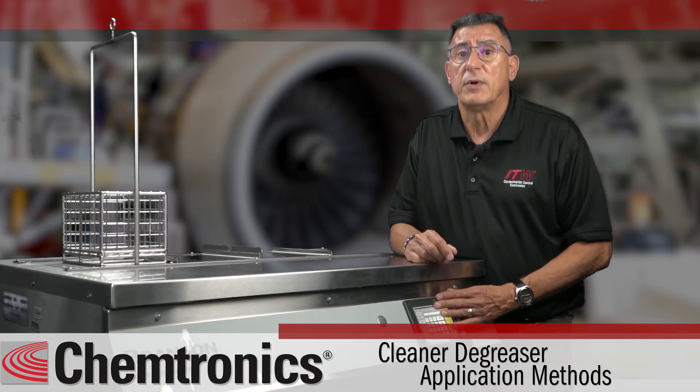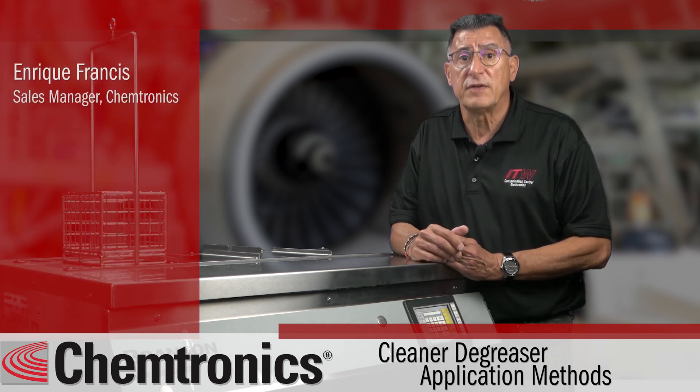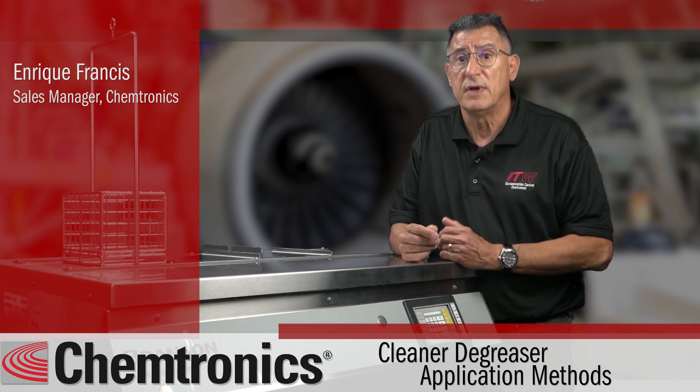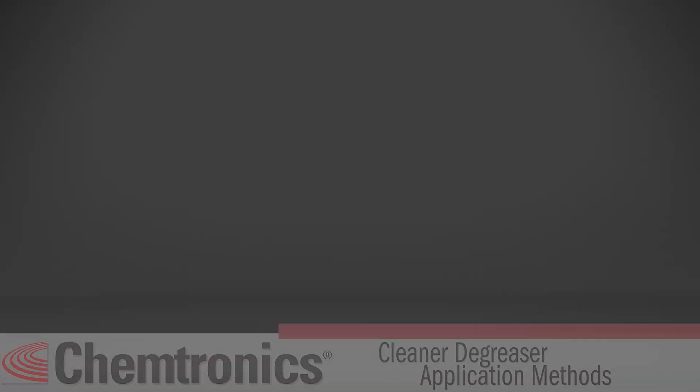So you have a friend in the degreasing business. Please contact me with any challenges that you're facing and we will help you be more effective, productive, and safer than ever.